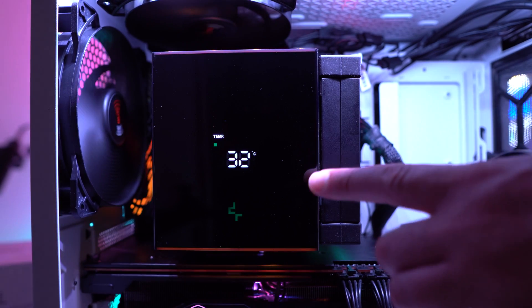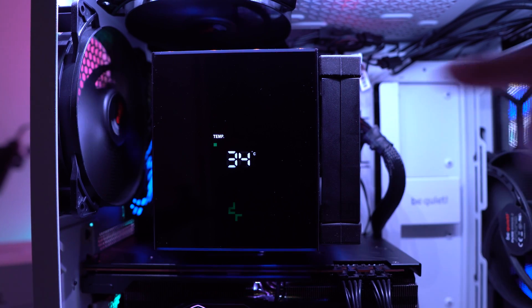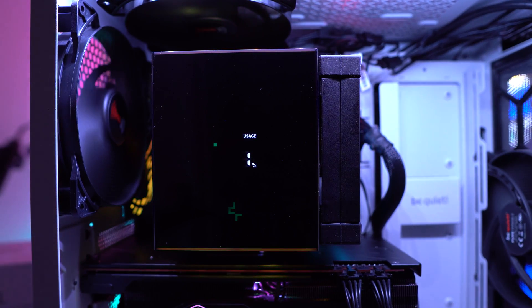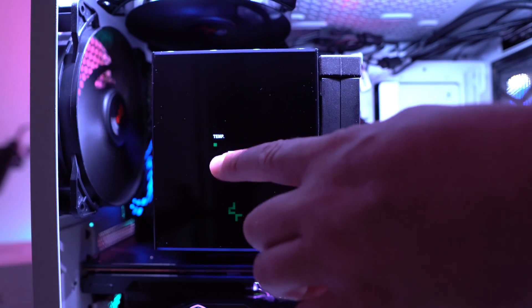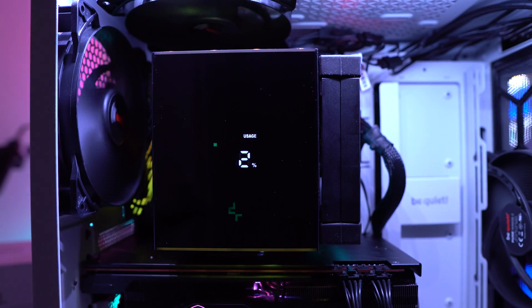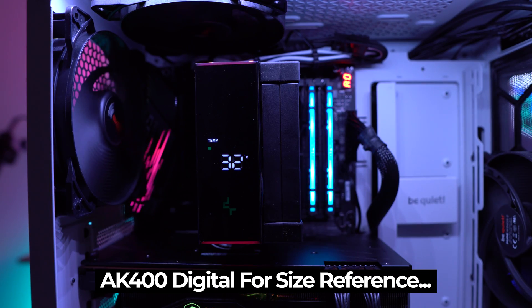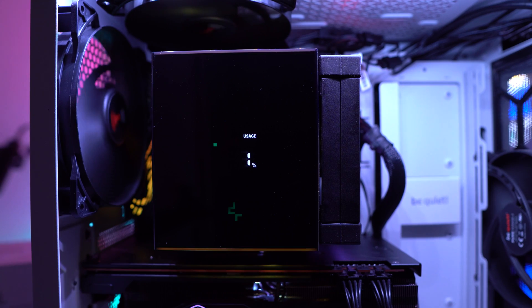This display is not actually an LCD display — it's a digital display, so we're really limited on what we can actually display. The only two metrics you can show are CPU temperature and CPU usage in real time. There is also a little status bar, so as your temperature or CPU usage increases, this bar will increase as well. You can choose — either just temperature, just usage, or both. I have it cycling through both. There are also some RGB elements, one at the bottom and one at the top.